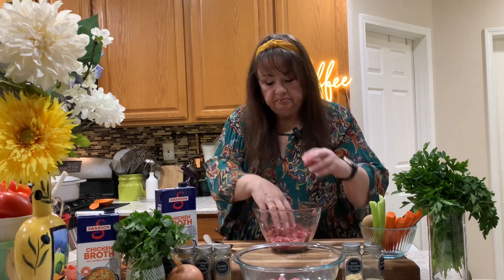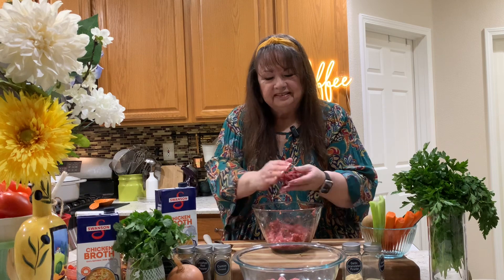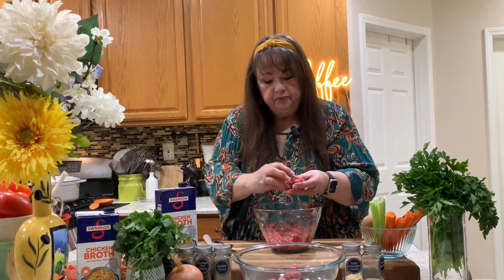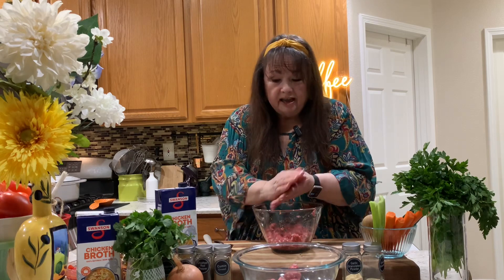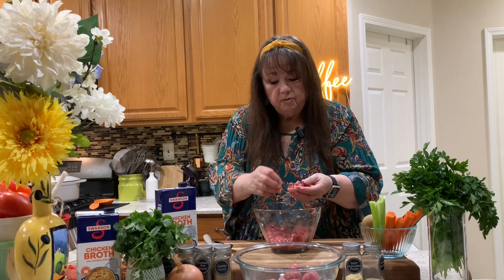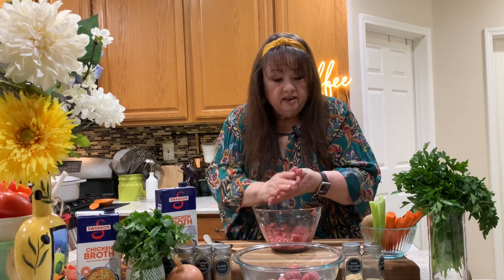That was about 10, maybe 15 years ago. Not one of my 40- or 50- or 70-year-old recipes like I usually have, but it's been around a while. Now, I know there's a million ways to make albondigas, and this is just my version. You know me — I like a lot of vegetables, and this one is no exception.